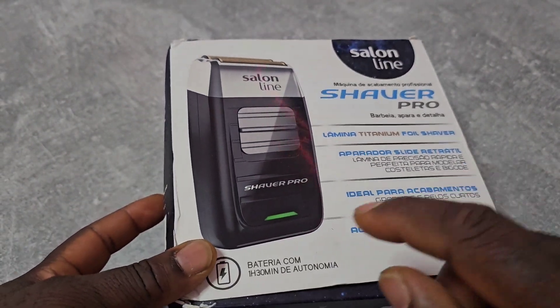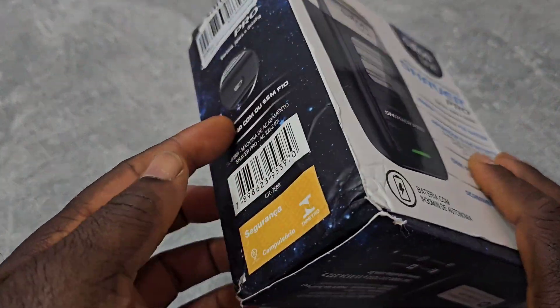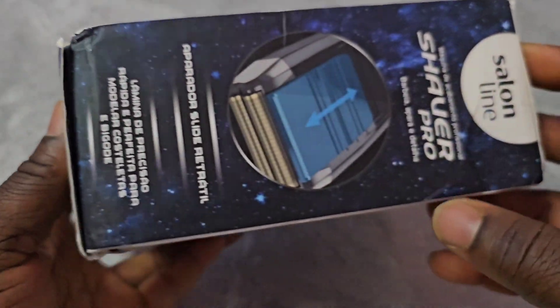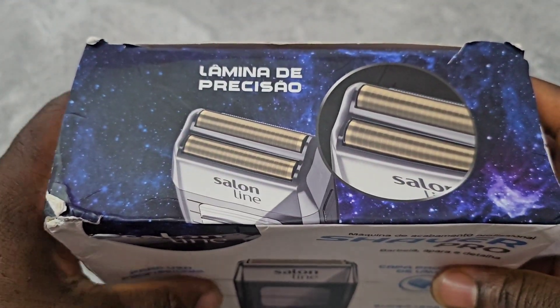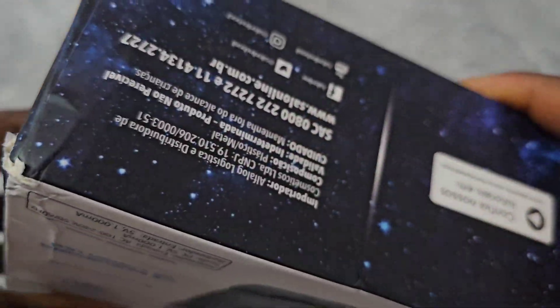I guess it's a Brazilian product. This is the package — got a little bit beaten, I received it today. Saloon Line hair shaver.